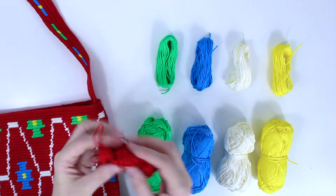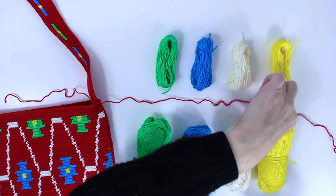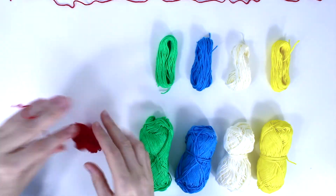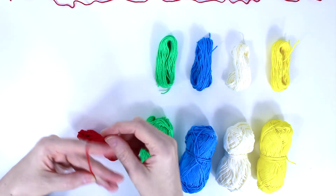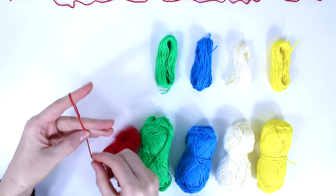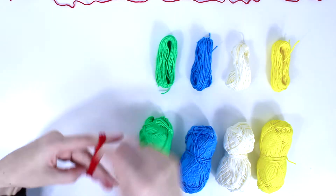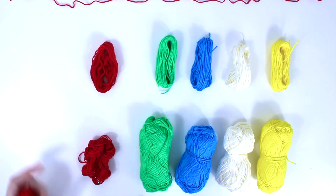Take the main red color and first cut a really long strand — you will need this for later. Then with the red color, fold it in the same way around your four fingers and go around 30 rounds, then cut. Do the red one six times.